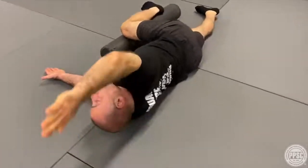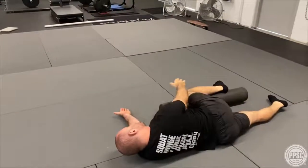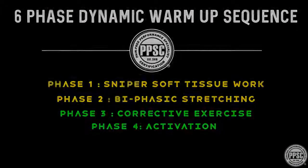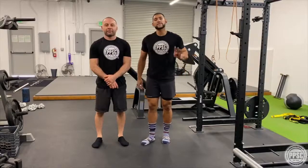As we reset the position, avoid dumping out the lumbar spine or rotating the hips — pillar integrity in this drill is vital. Reach, reach, reach, reach, reach, and then pull down.